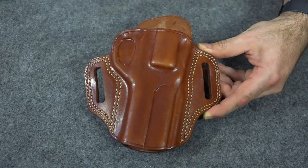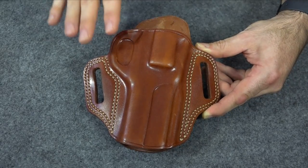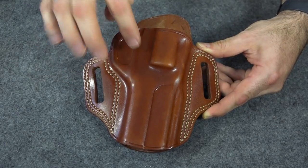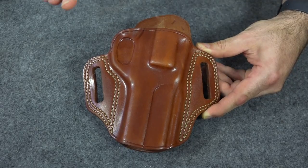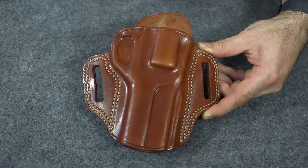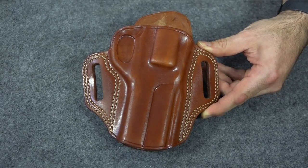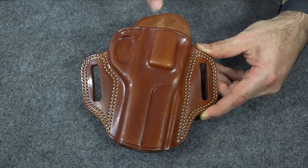One, the holster being too tight or the interior being too rough for their gun. Especially when you buy a mass production holster like this Galco Combat Master — they make a lot of these, so they make them a little tight. But the good thing about leather is it stretches, and it can be taken care of inside to reduce wearing, because these rough interiors do wear your gun more.